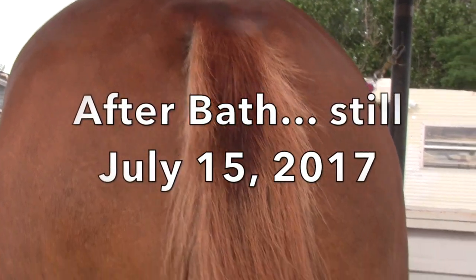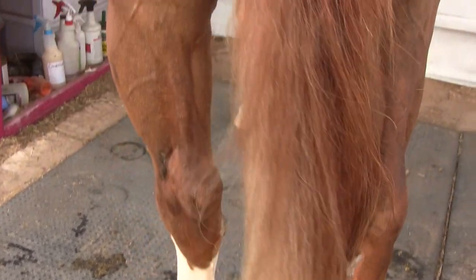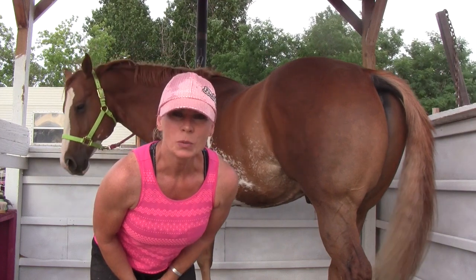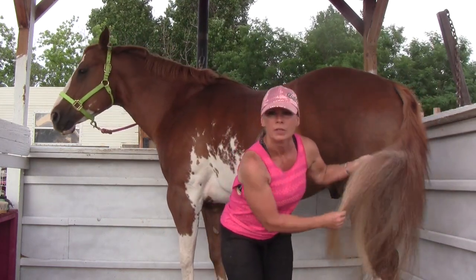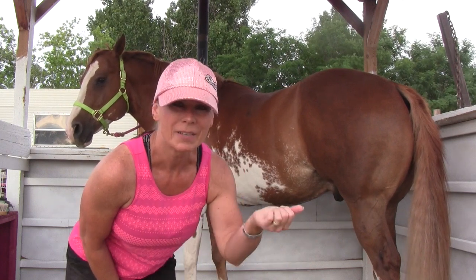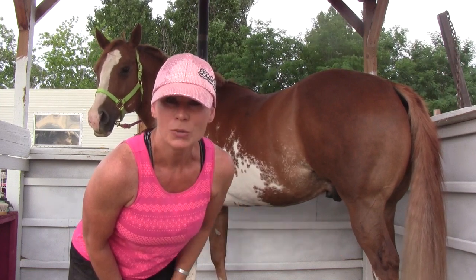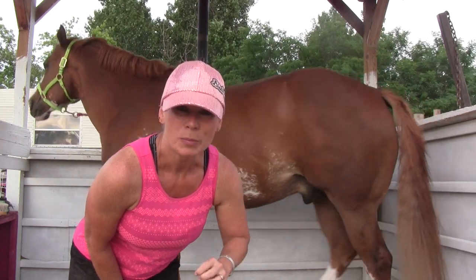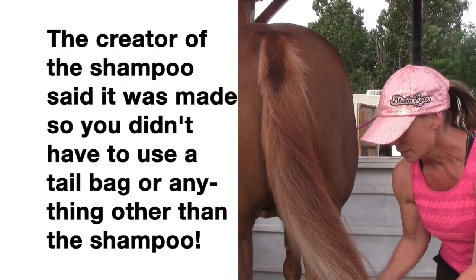Okay, this is after. We used the Lucky Braids all-in-one shampoo and I really like the way it makes his tail feel — it's so fluffy. The concept behind it is to not have to do anything else, not have to use conditioner or a detangler like Show Sheen or whatever. I didn't use anything except the shampoo and it combed out so easily. I did have it in a tail bag and it had been braided so his tail wasn't tangled, but it feels really, really good.